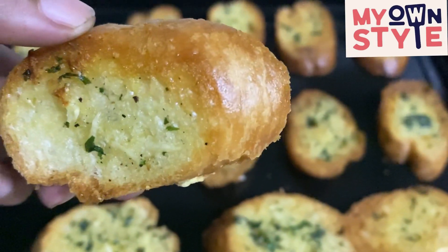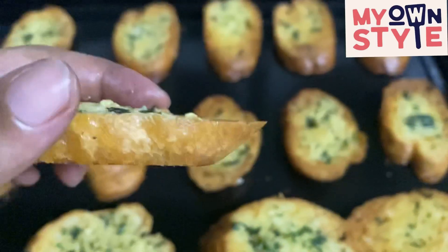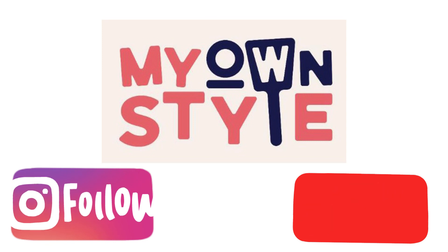We will finish this in 15 minutes. Please comment. Thank you for watching. Click the bell button and subscribe to get new updates. Stay safe. Bye-bye. Remember to subscribe.